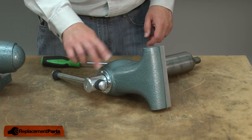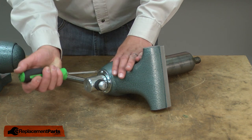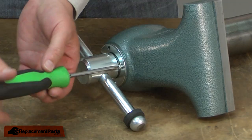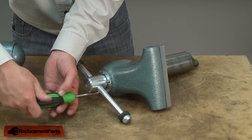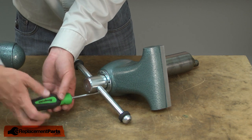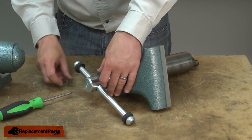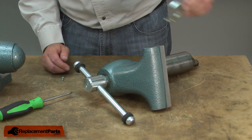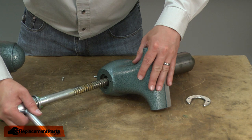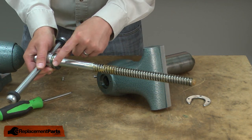Remove the spindle from the jaw — it's held in place with these three screws and the retainer. The retainer will slide off of the spindle and now I can pull the spindle out of the jaw. You'll want to make sure that the washer comes out as well.